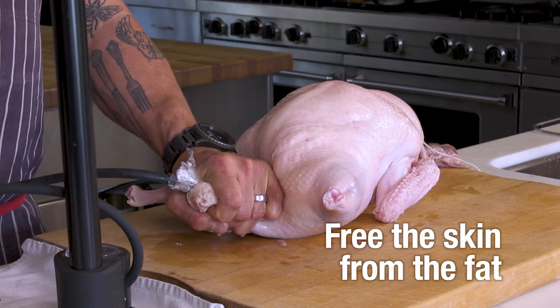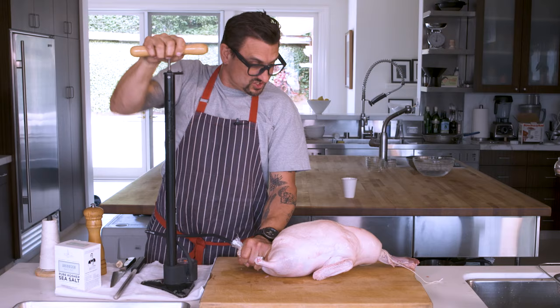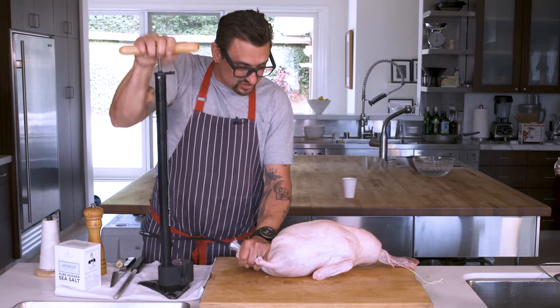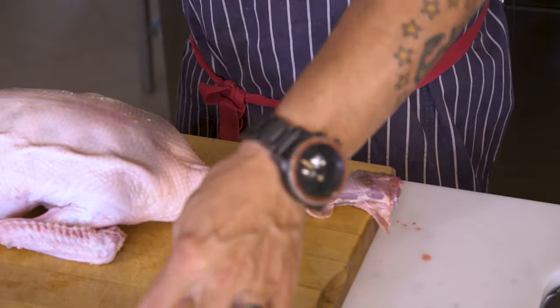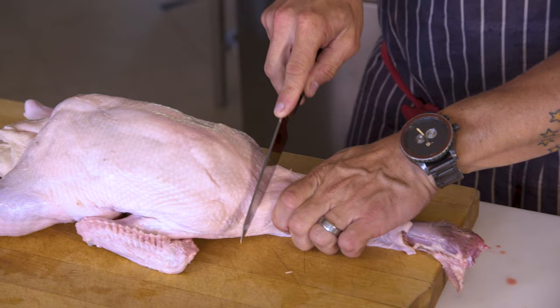What I want is to free all that fat, so when it roasts, the fat is basically rendering out onto the meat but not actually cooking the meat. We're going to take off that little knot. Nobody likes overly fatty duck, so what I'm going to do is take this and trim it.